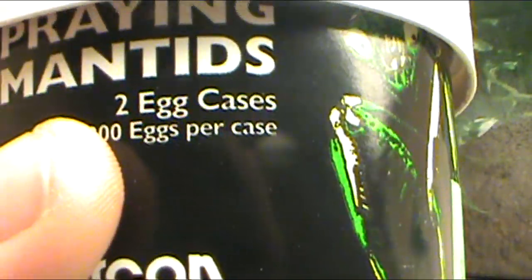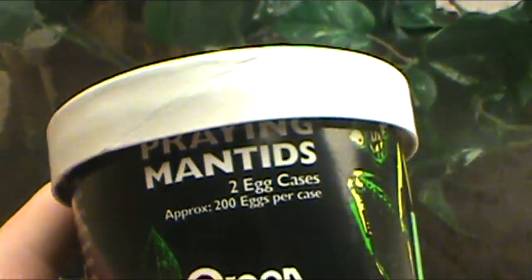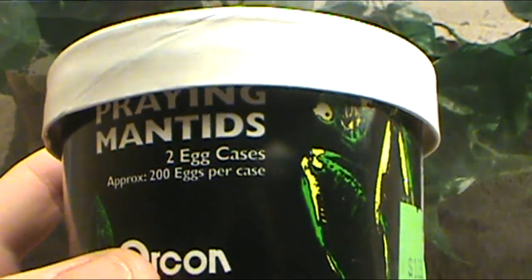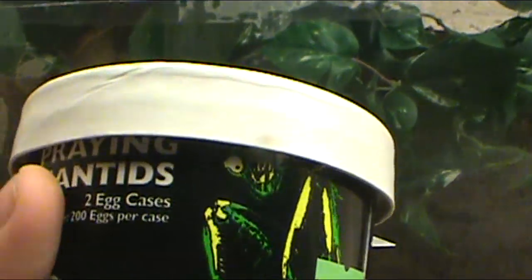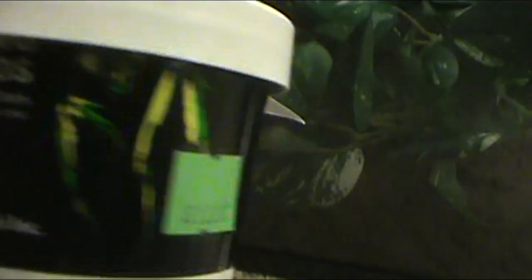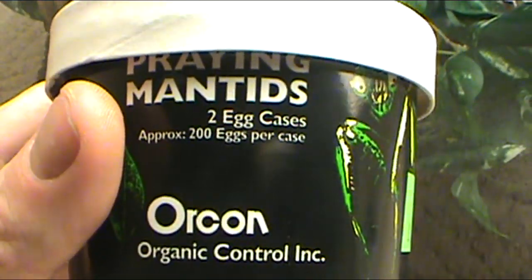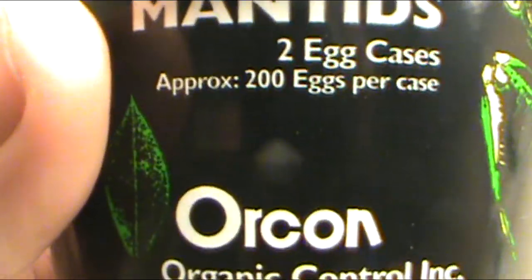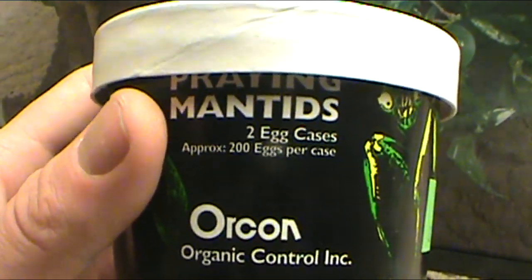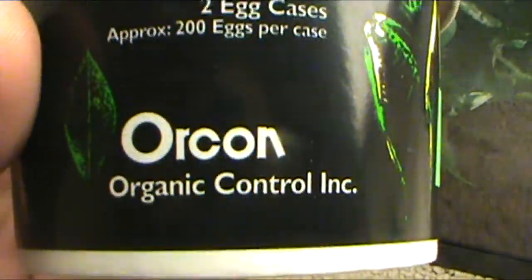Two egg cases, approximately 200 eggs per case. So you can count on about 100 to 200 praying mantis per egg case. We got two cases per little bucket here for about $12.99, so it's about $6 per egg case. But basically you see that number there — do not expect anywhere near that.